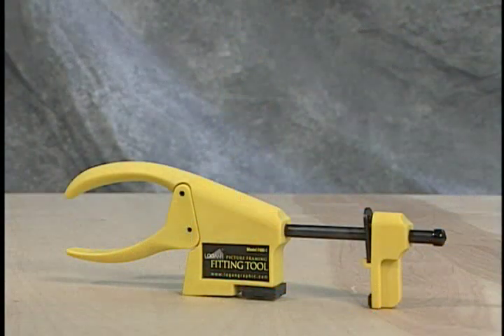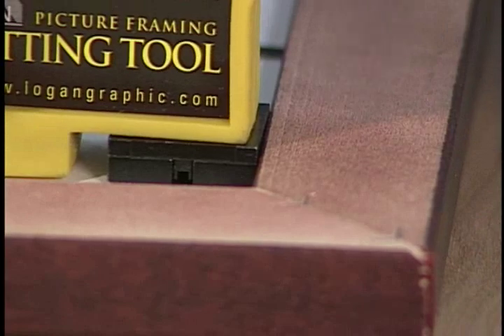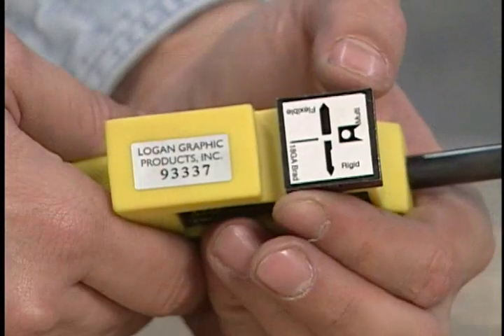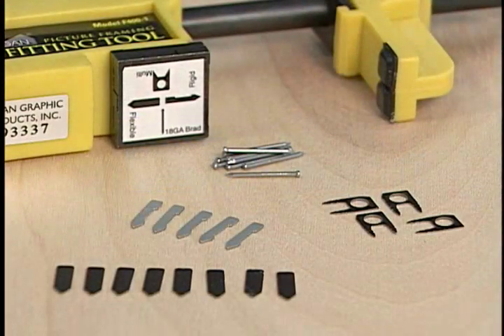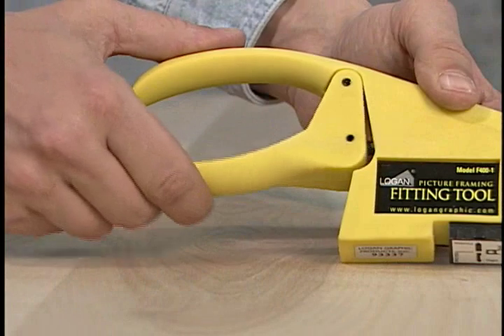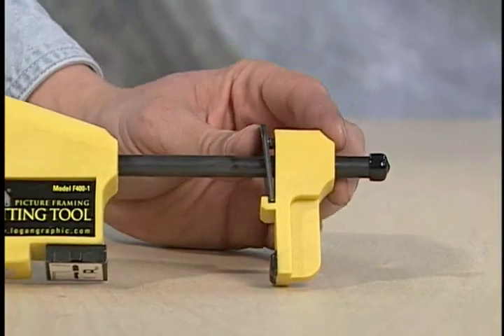The Logan Fitting Tool is a handy device used to drive various points into the rabbet of a wooden frame to secure the glass, artwork, and backing for framed art. It features a unique rotating turret that will drive four different types of points, including flexible, rigid, brad nails, and multi-points. It also features a drive lever and an adjustable foot that squeezes points into the rabbet of a wooden frame.